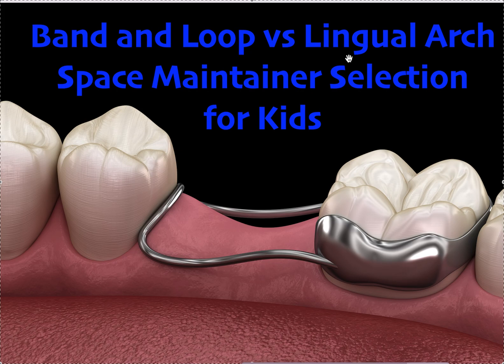I love a lingual arch. A Nance or a TPA — those are great too, we use them all the time. It's an incredible thing to put in for a patient with a little overjet or a slight underbite for preventative purposes. I have a lot of videos on YouTube about space maintainers used for anchorage control, so you should definitely check those out.